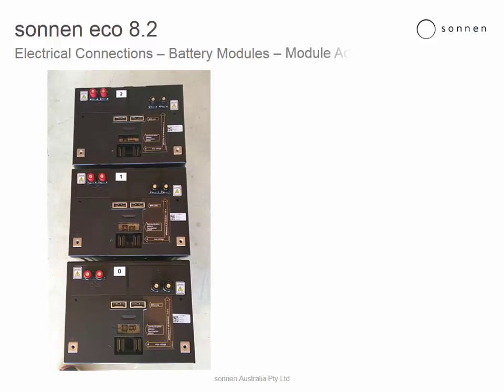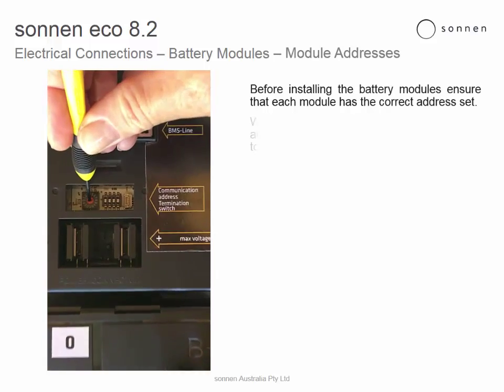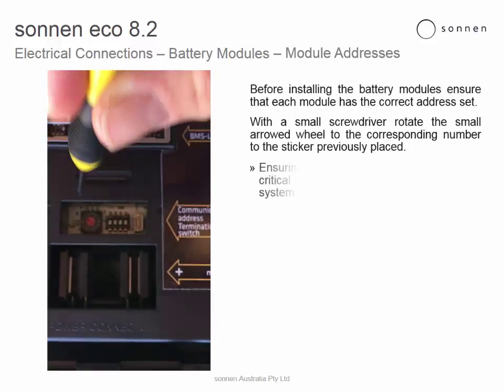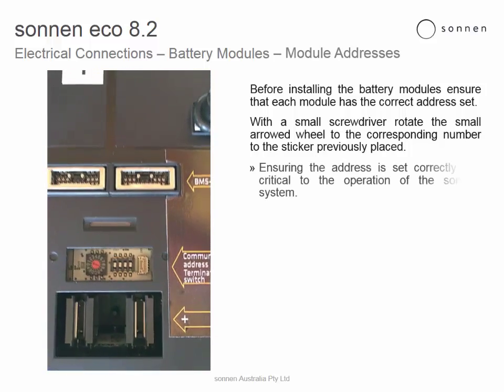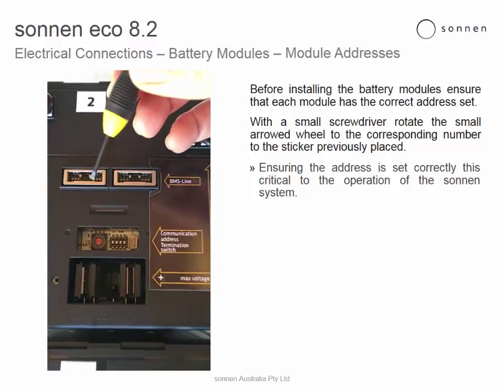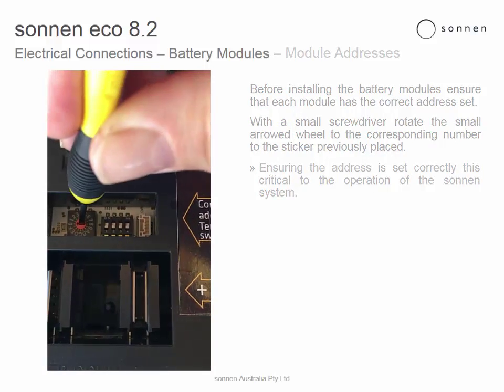Battery modules, module address. Before installing the battery modules, ensure that each module has the address set correctly. With a small screwdriver, rotate the small arrowed wheel to the corresponding number of the sticker previously placed. Ensuring that the address is set correctly is critical to the operation of the Sonnen system.